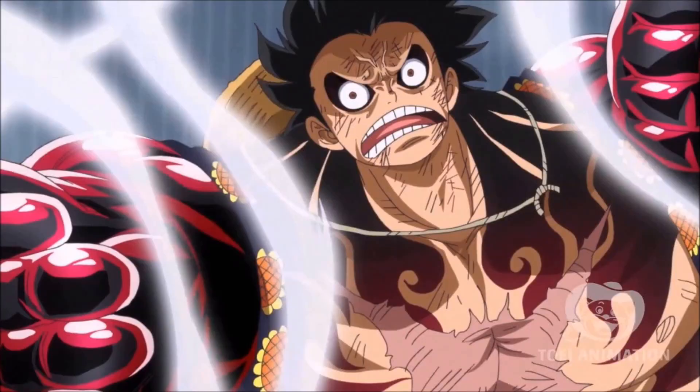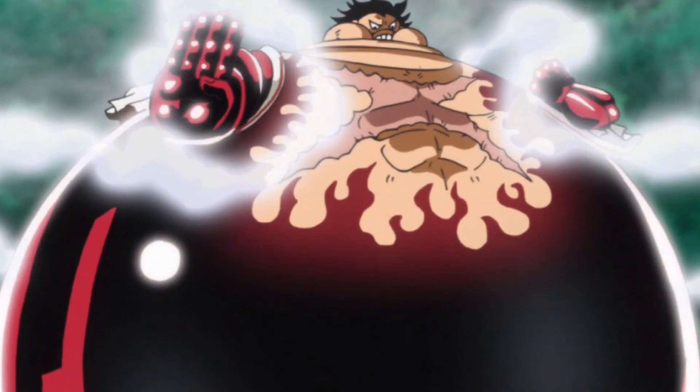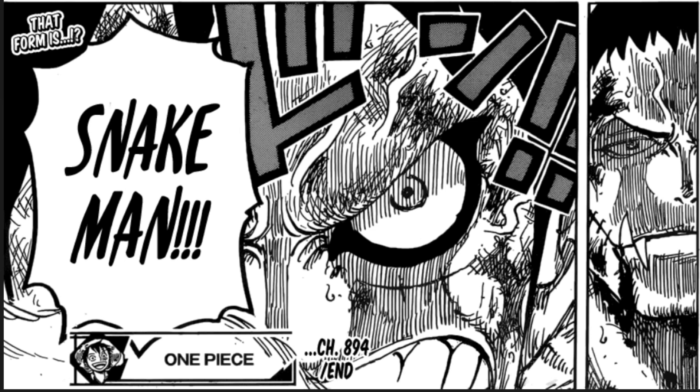Yeah so Luffy's got a new form for his Gear 4th, and we'll be discussing that today. We have no idea what abilities it's going to display because we haven't seen it yet — all we've seen were the eyes. We're going to see his default Gear 4th Bound Man or Bounce Man, Gear 4th Tank Man which he used against Cracker, and now Snake Man, which will probably cement exactly how Gear 4th operates. And are there more forms beyond that? Who knows.